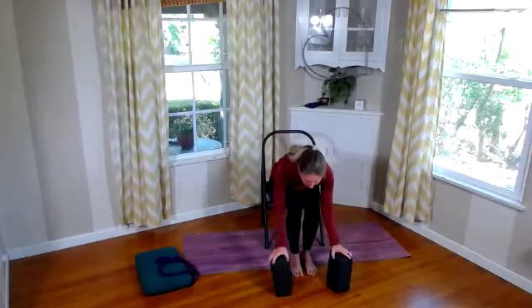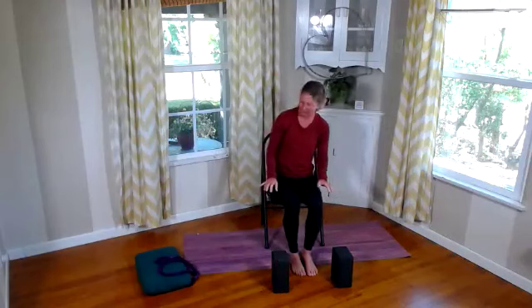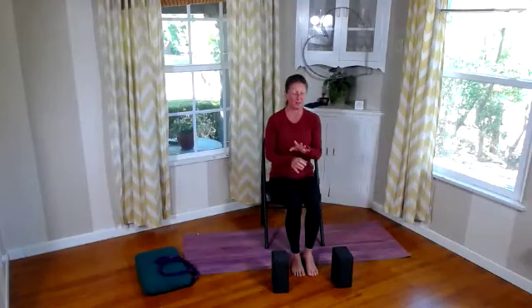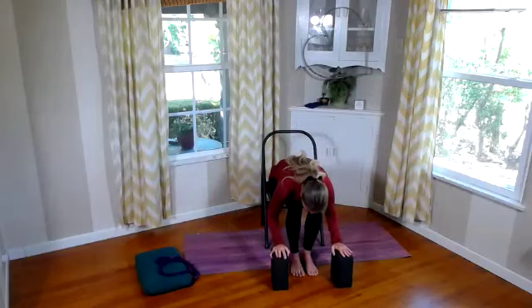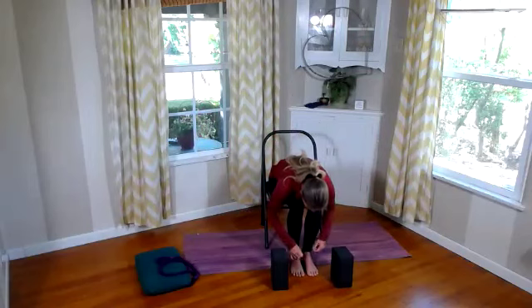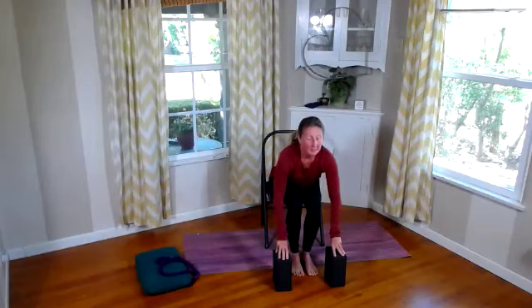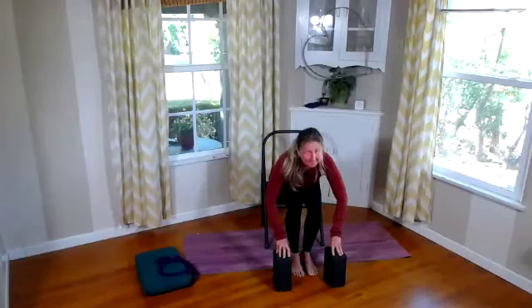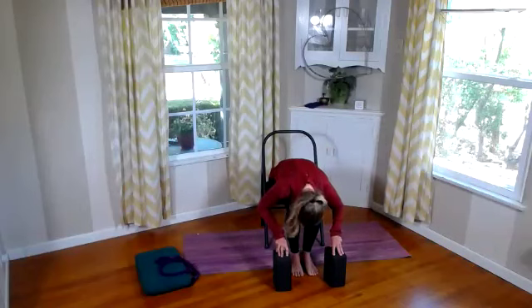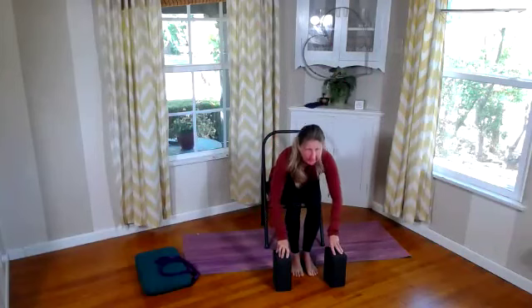Let's do some seated sun salutations. Place your blocks where you want — you don't have to use blocks. You can have hands on the floor, shins, or feet, or use books if you don't have blocks. Sitting up nice and tall, still not against the back of the chair. Inhale and sweep arms up. As we exhale, dive it down and over into our seated forward fold. If you need a pillow between belly and thighs, feel free to use that. Hands on blocks, floor, or shins. Inhale and lengthen, exhale release into the forward fold — several rounds.